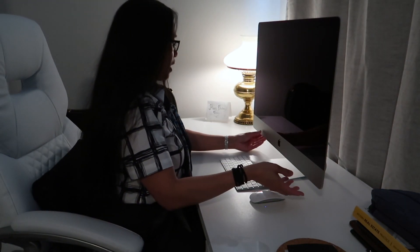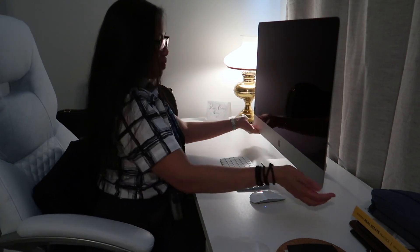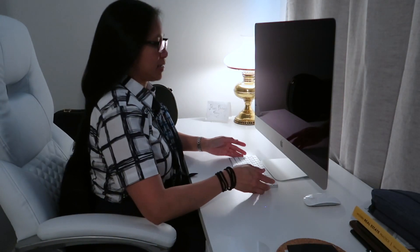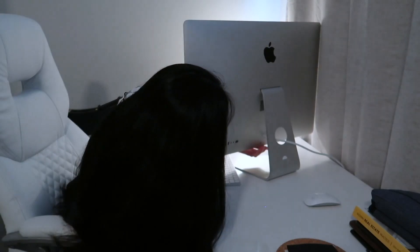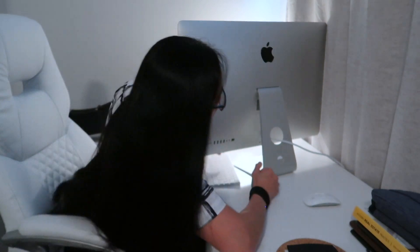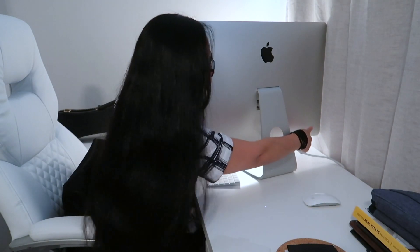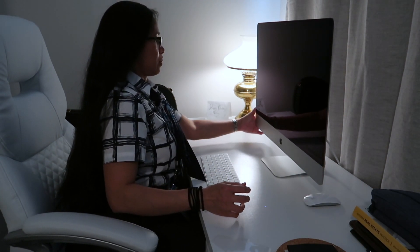I don't remember what I ordered for the screen — I have to show you the configuration of this computer in a bit. Let me just plug it in underneath and then we're going to turn it on. How do I turn it on? Where's the power button? Oh, it's on the left — the power button is right here. I'm going to press that.